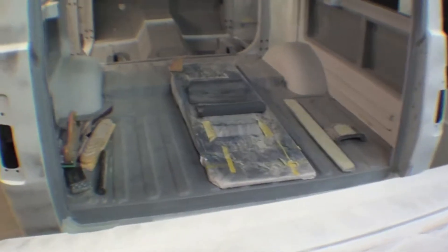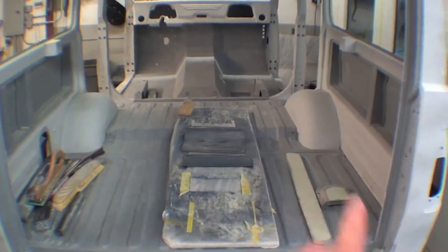The top is mint, absolutely gorgeous — super, super straight. John's done a great job of blocking and sanding and blocking and sanding. There are many, many hours in this blocking and sanding process, as well as the wheel wells inside.